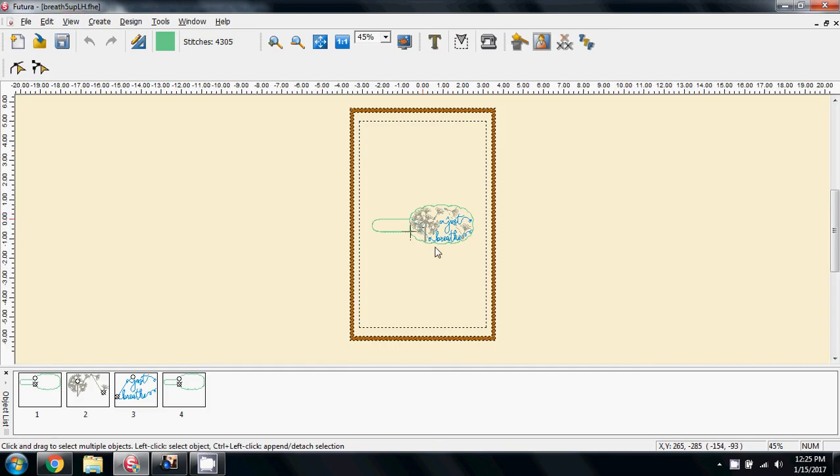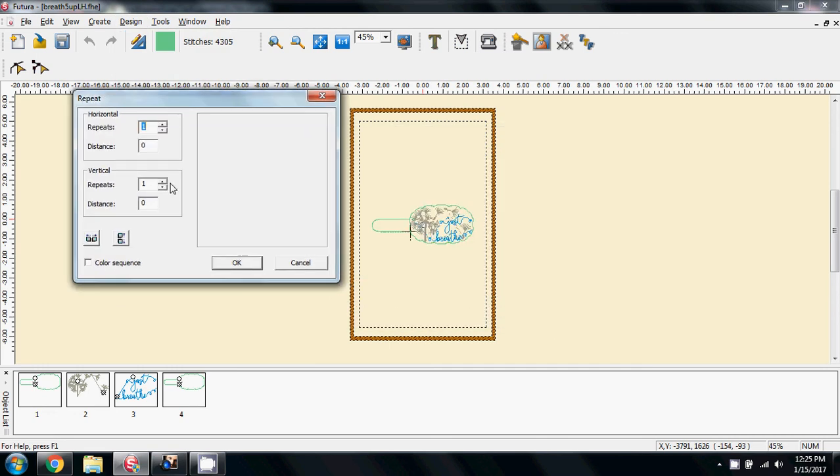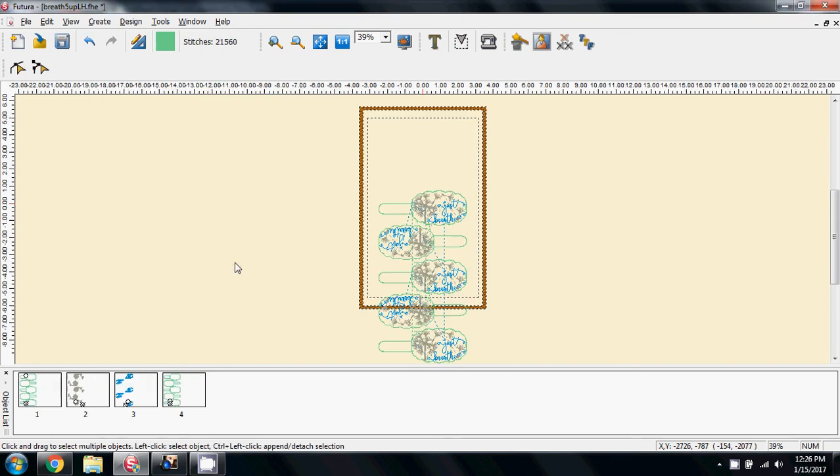There's the FHE file — just a single one on screen — so I'm not overwriting Catherine's file. I'll come up to Repeat Design again on the menu. I still want it five times on screen, I still want it offset, but I want it rotated so I can read the writing — that's what this button is for. If I click this, the writing is now the correct way around; it's just rotated it rather than flipped it. And I want to keep the colours in sequence, so I'm going to check this little box for the colour sequence and say OK.